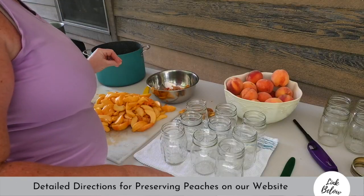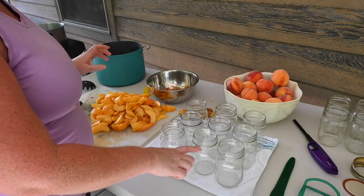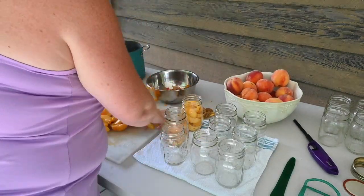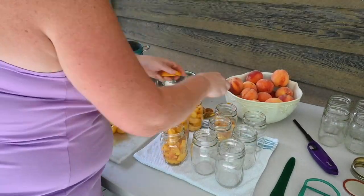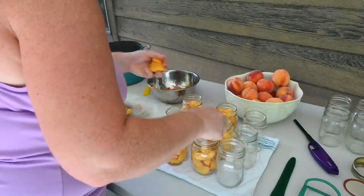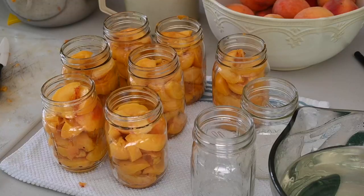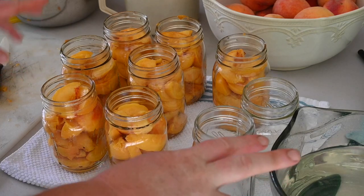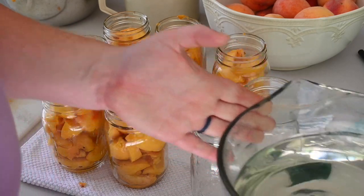Jars are out. Now I'm going to load all of these jars up with the peaches, probably fill them within about an inch of the top. I got the first batch all full. Now I made a simple syrup of six cups of water and two cups of sugar, and I'm going to fill each of these jars with the simple syrup.